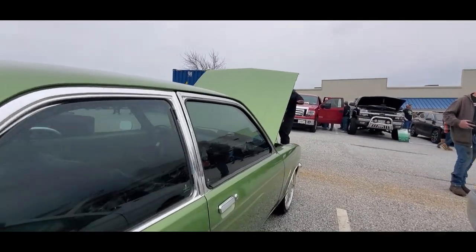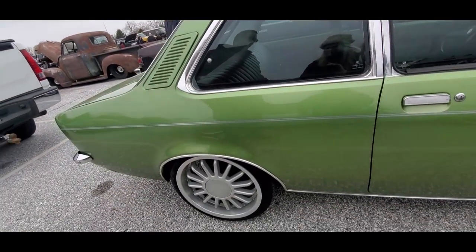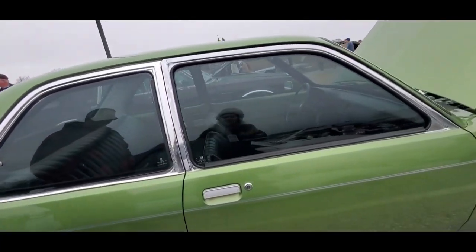Was this tinted and lowered? That's the way I got it — it is lowered.